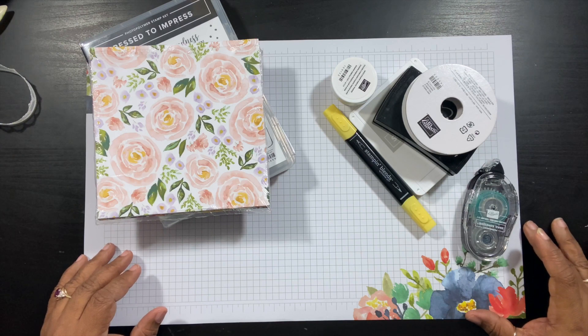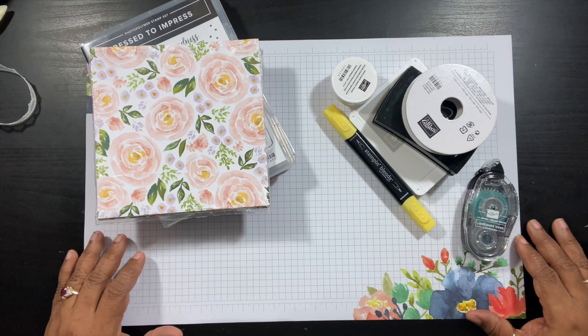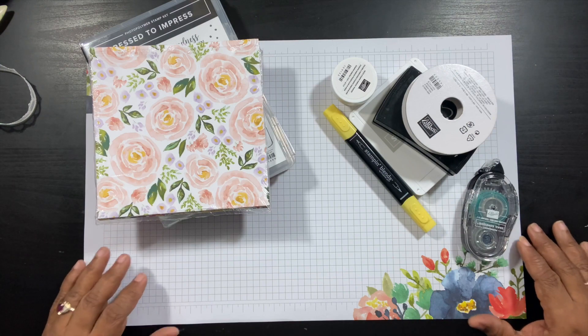Hi everyone, this is Yolanda from craftysentiments.com and I'm back with another video. If you're brand new to my channel, welcome. If you've already subscribed, welcome back. If you like what you see in this video, please consider giving it a thumbs up, sharing, and subscribing to my channel, and click the little bell so you'll be notified of all future videos once they're released.